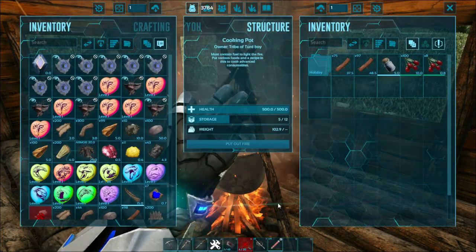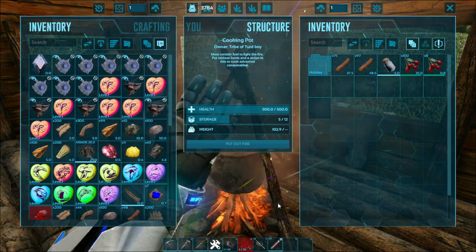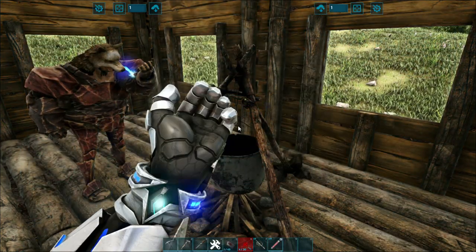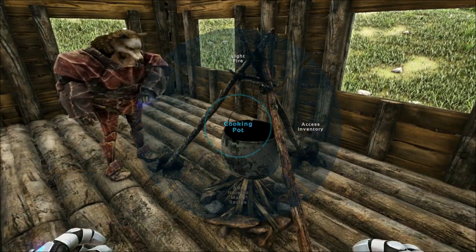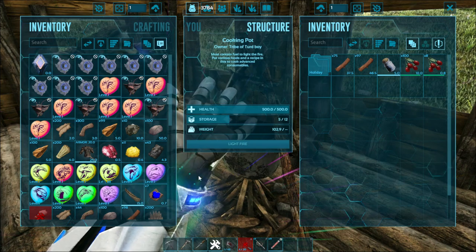Put your tinto berries in. Now it might seem like it's going to make dye, but there's no charcoal inside, so it won't. You actually do need charcoal to make dye. Now, you'll also need narcotics.